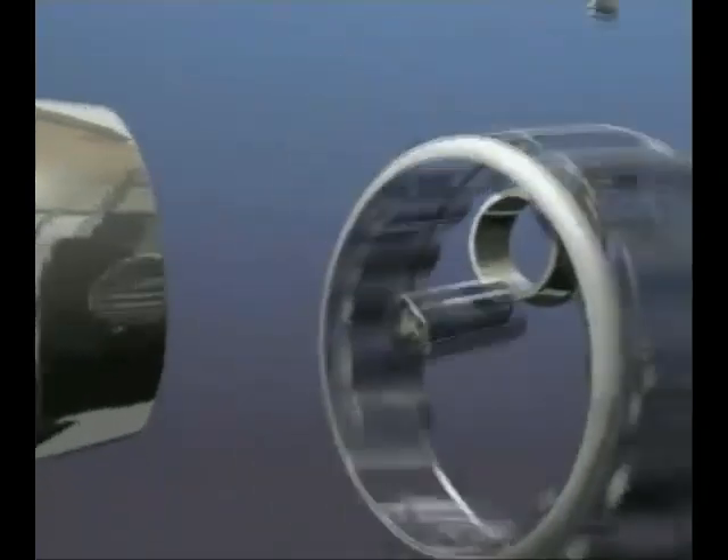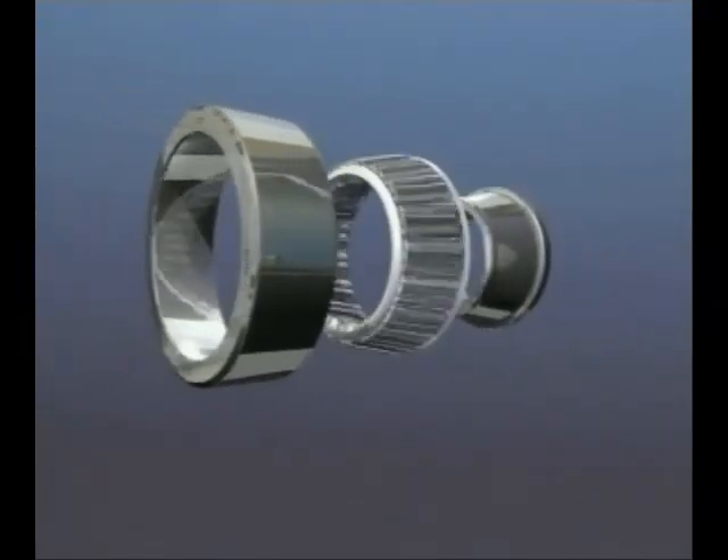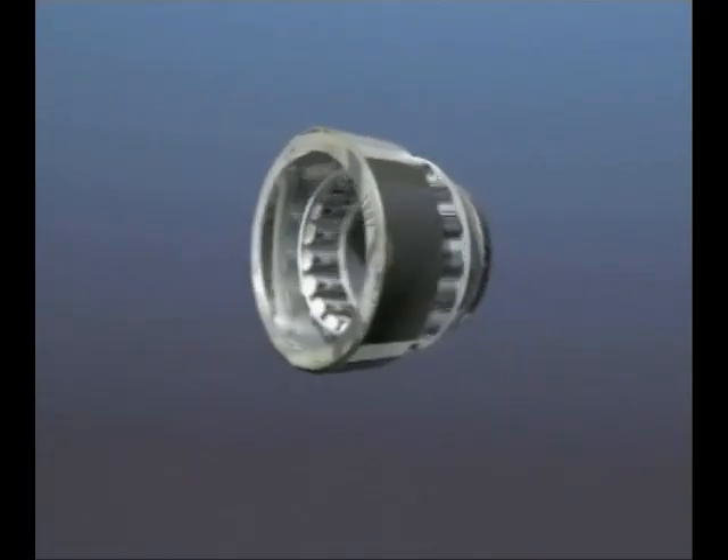The single row taper roller bearing is an extremely rugged bearing that carries combined radial and axial loads in one direction only. Like the angular contact, this bearing must be used opposed in back-to-back or face-to-face configuration.